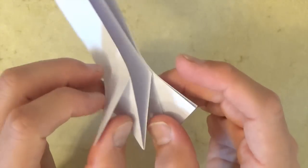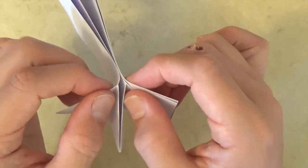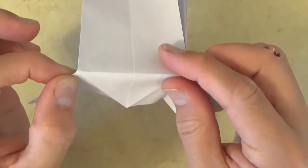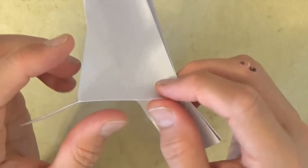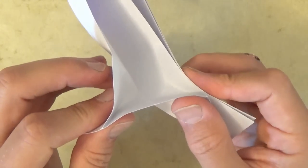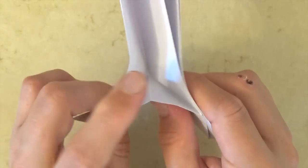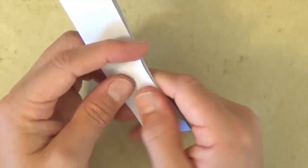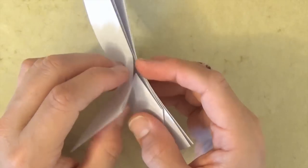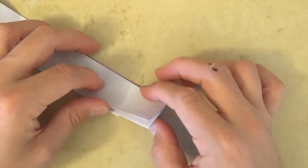Now let's hold this flap in your left hand and hold these flaps in your right. Holding it like this, just pull your hands apart and make this fold right on the crease. Like that — and now let's pinch these two edges together, and pinch these two edges together, pinch until they come together right there, and flatten. And there we have a longer flap, which will be part of the handle. Now let's turn over and do the same thing on this side.